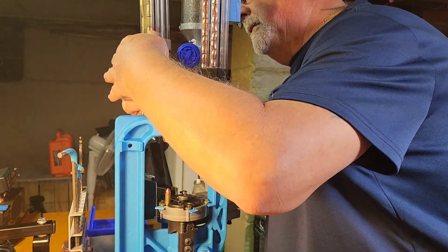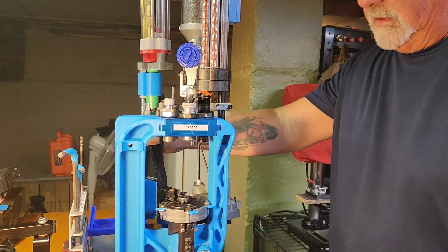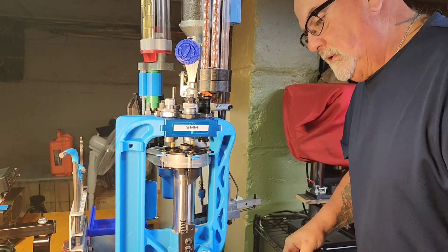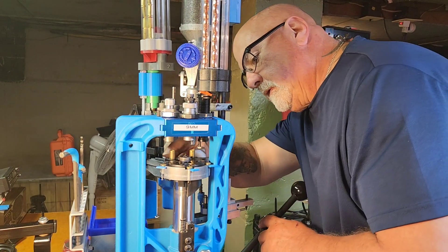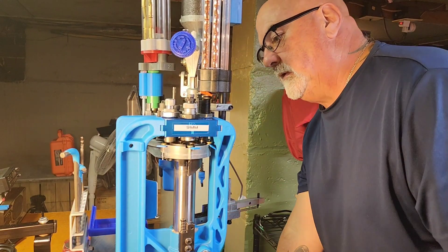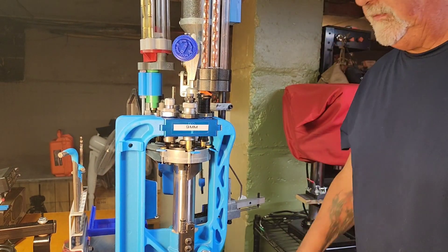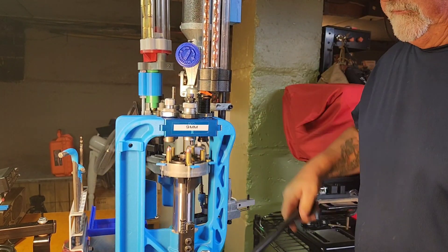I'm pulling my cartridges over and putting some more cases in there. The problem if you don't have the automatic case feeder or the automatic bullet feeder is that right now I'm just manually feeding. Didn't seat it all the way in there — there we go, just didn't see it fully seated. Like I said, I can just keep cranking away and this thing performs very well.